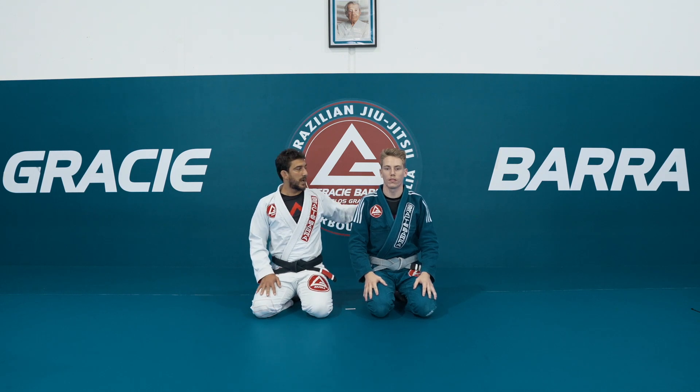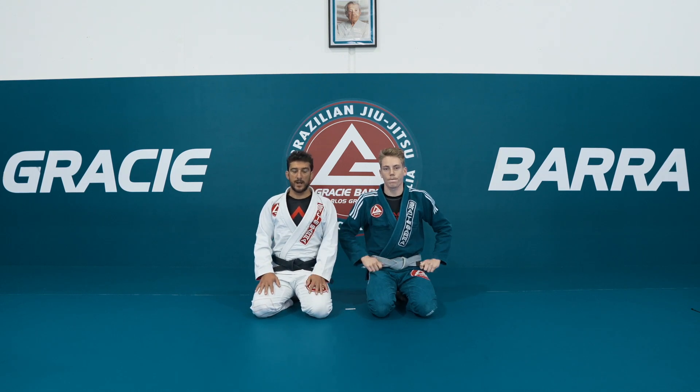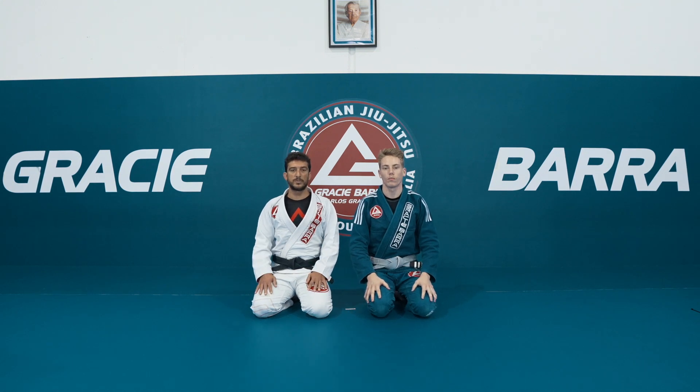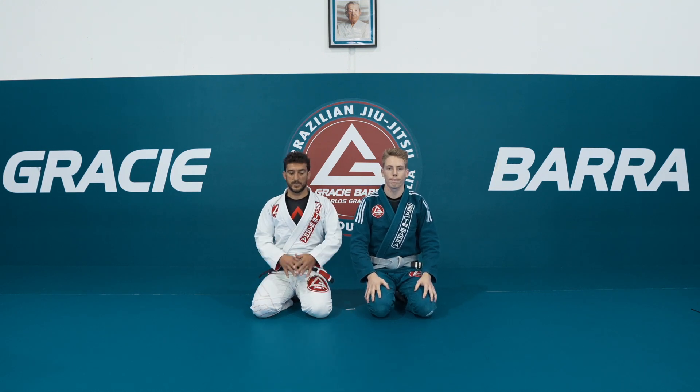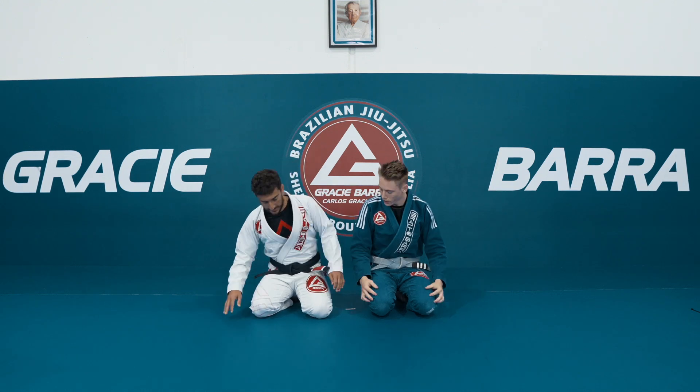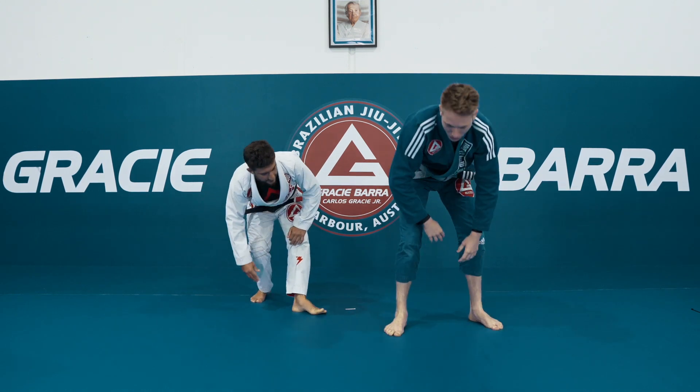Hello everybody, we're with Coach Bradley here today. He's gonna share a little bit of De La Riva going to Berimbolo's, and throughout the week he's gonna share all his tricks with us. Alright guys, so we're gonna do a little bit of De La Riva.